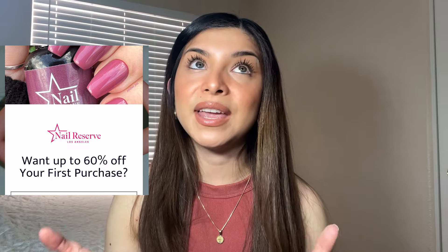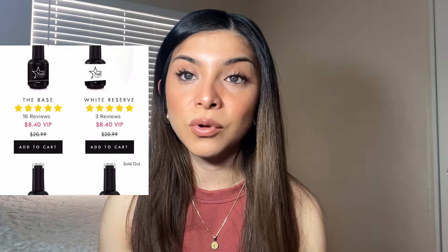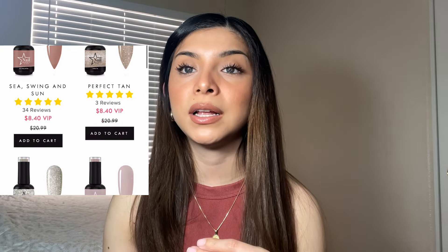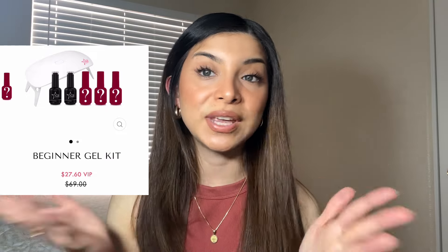They are really affordable. They have so many great selections and shades, and they're really long lasting — I think they're really good quality. There is a code if you guys want to use it; I'll link the code down below so you can save some money.